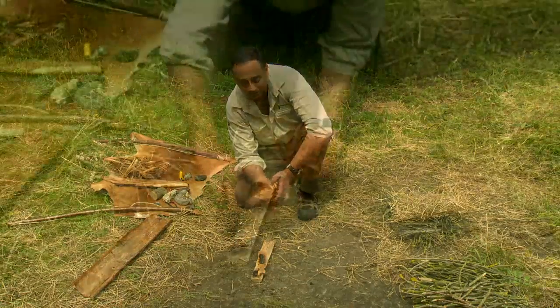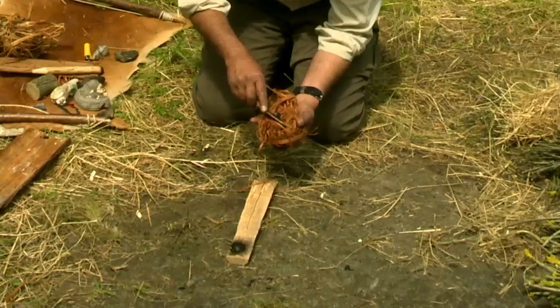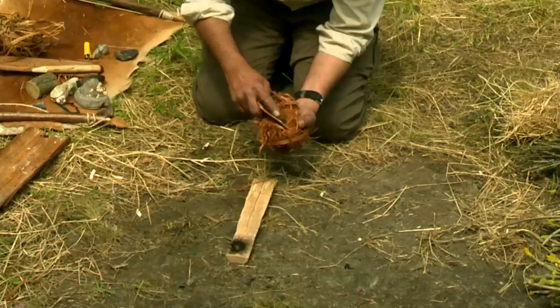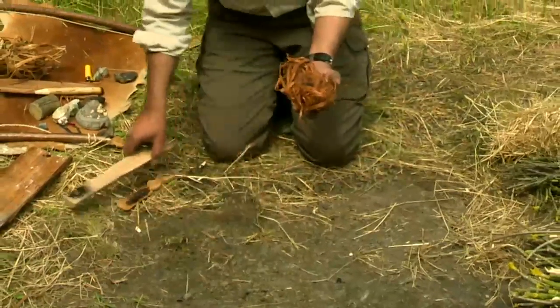We will start seeing a glowing coal, and when we get to that stage we will transfer that into our prepared tinder bundle. Being very gentle, I get that in, and any fibers left get them in as well, and then we go through that whole process.